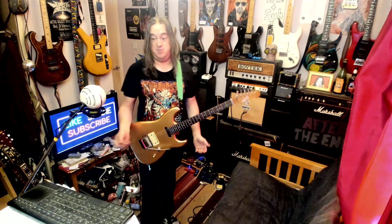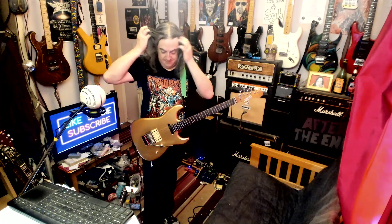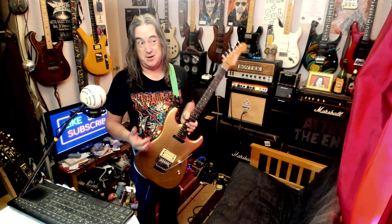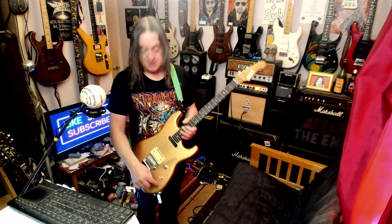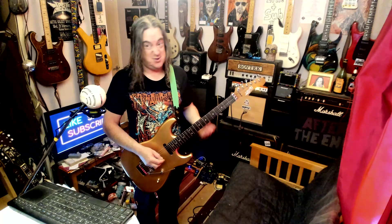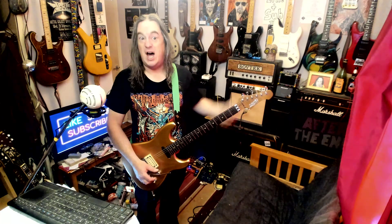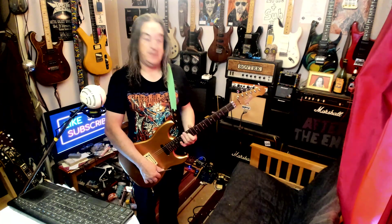First time I saw it I thought I'm not sure about the cream pickup and the cream pickup ring — I'd maybe put a black pickup ring on it. But these are not dealbreakers. It doesn't have a tone control, but how often do I actually use the tone control? Not very often. And I'm saying I'd put a coil split in to get Strat sounds, but if I want Strat sounds I'll just play my Strat.